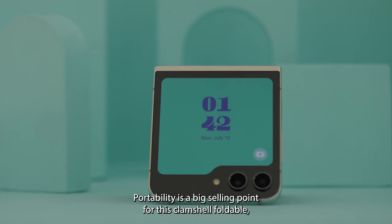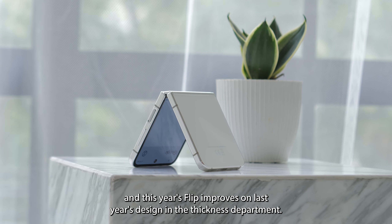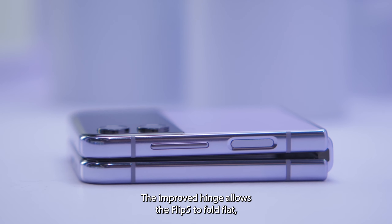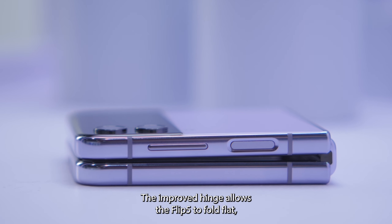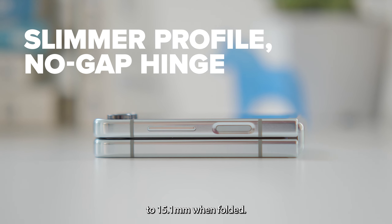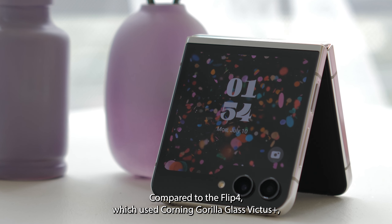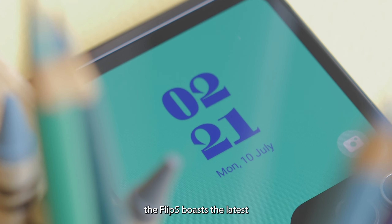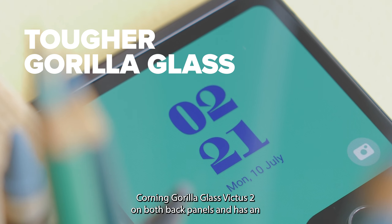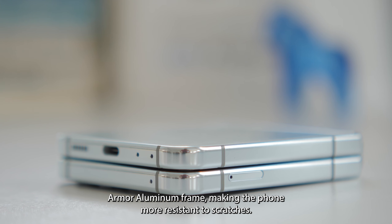Portability is a big selling point for this clamshell foldable, and this year's Flip improves on last year's design in the thickness department. The improved hinge allows the Flip 5 to fold flat, reducing its thickness from 17.1mm to 15.1mm when folded. Compared to the Flip 4 which used Corning Gorilla Glass Victus Plus, the Flip 5 boasts the latest Corning Gorilla Glass Victus 2 on both back panels and has an armor aluminum frame, making the phone more resistant to scratches.